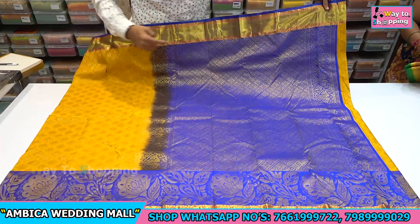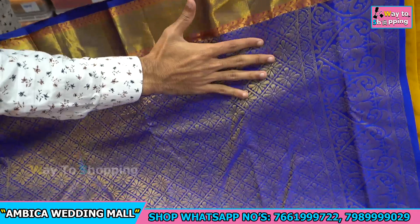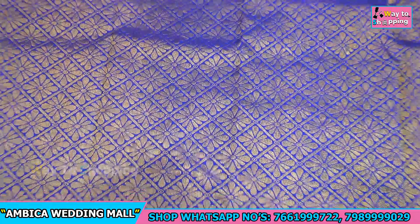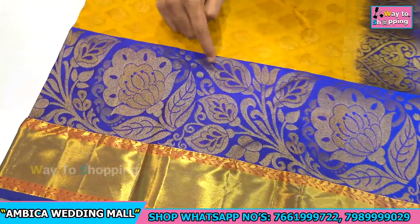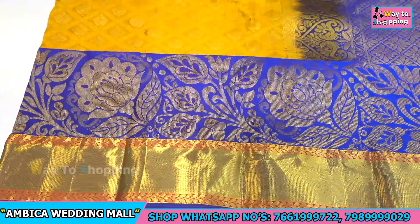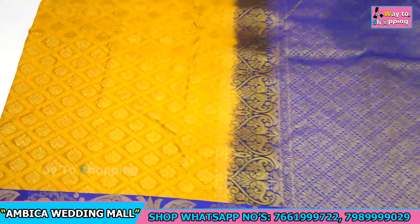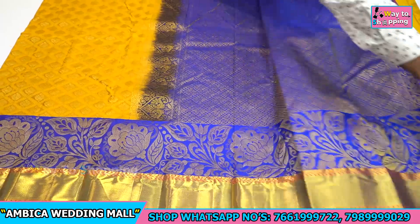We have different color combinations to show you. Firstly, we have a completely exclusive collection. The specialty is a gold zari border of five to six inches, and throughout the rich grand pallu there are different significant designs. The border speciality is a long lengthy border of 12 inches, with two portions — kanchi gold zari border and a colored shade with gold zari creeper design. All over the saree there are diamond checks with bootas, and a contrast blouse with the same pallu color combination is available.